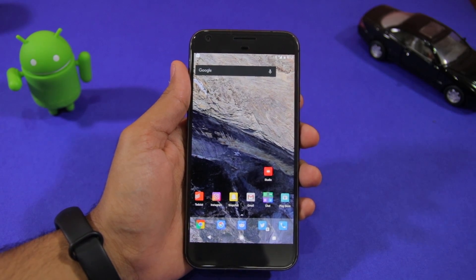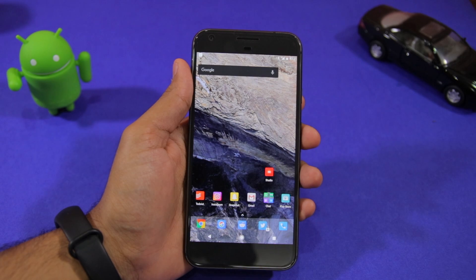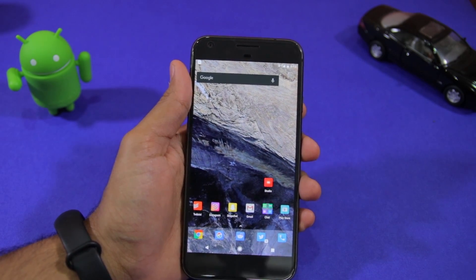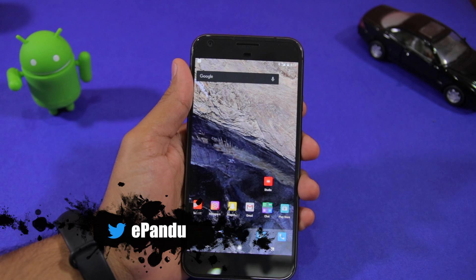I was also facing a similar issue on my Pixel XL and I had to reboot my device multiple times a day to ensure that the feature worked as advertised. I did not face any such issue on my Nexus 6P, and I am pretty fond of this feature, so it was a bit of a concern for me.